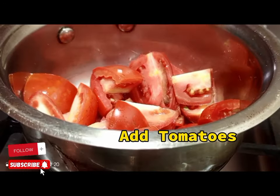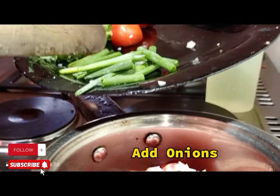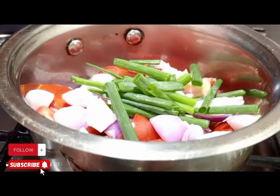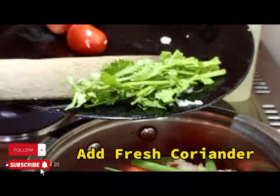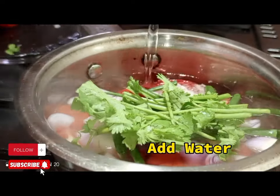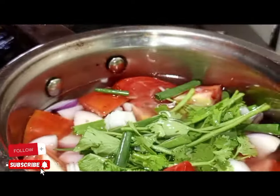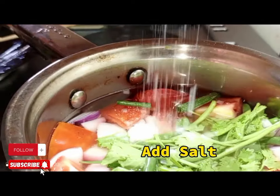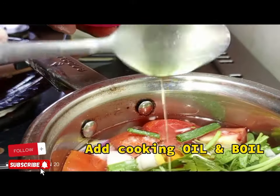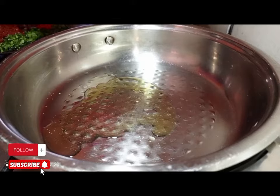While making the pizza sauce, get a saucepan and apply chopped tomatoes, chopped onions, spring onions, fresh coriander, and garlic if you have it. Apply water and boil. Make sure you apply enough salt, then add two tablespoons of cooking oil and leave it to boil.